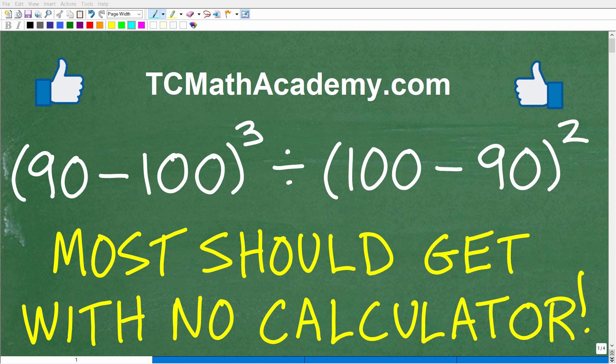Those of you with pretty good basic math skills should be able to do this problem without a calculator. Hopefully that's most of you. Let's take a look at the problem: parentheses 90 minus 100 cubed, divided by parentheses 100 minus 90 squared. If you can figure this out, go ahead and put your answer in the comment section. I'll show you the right answer in just one second.